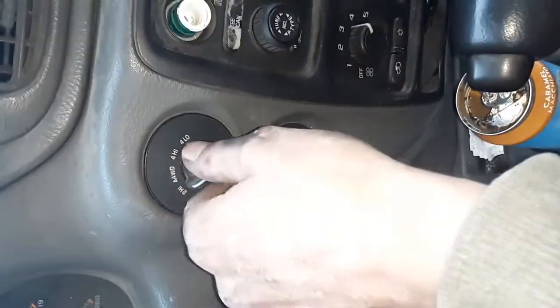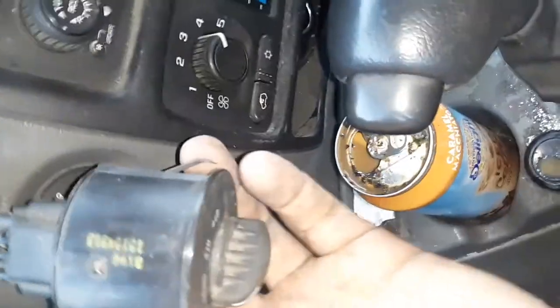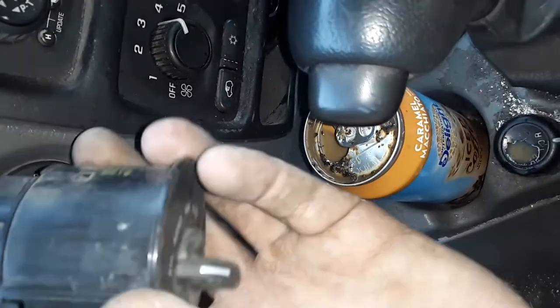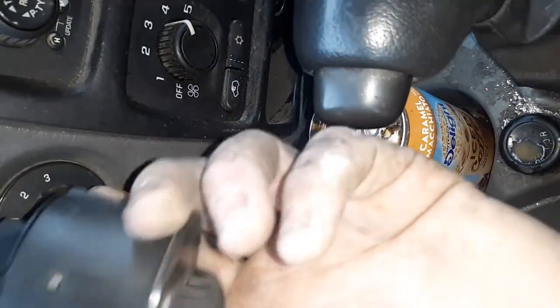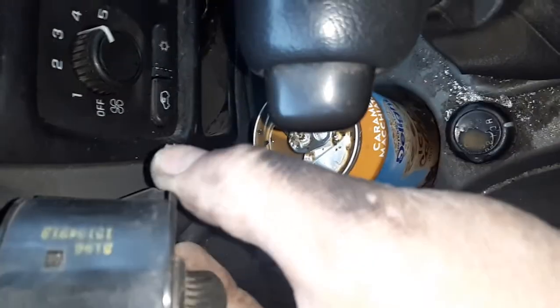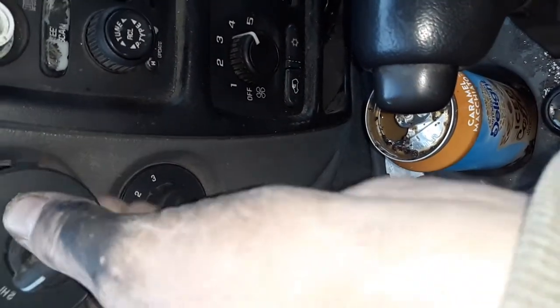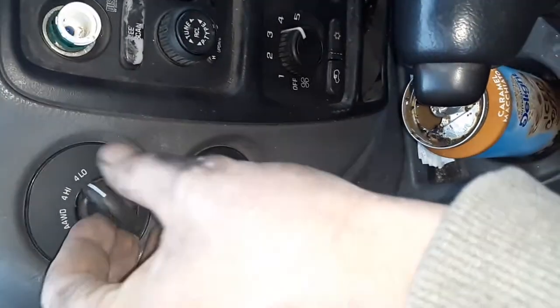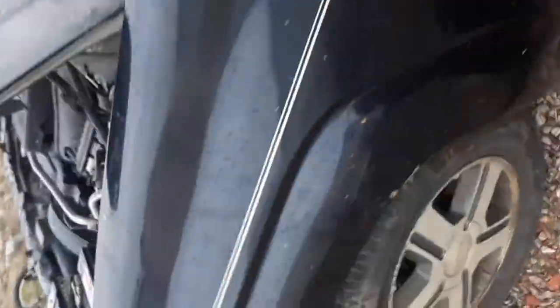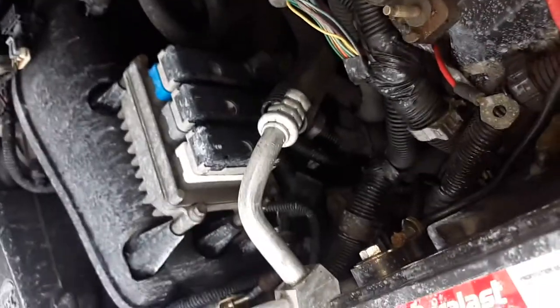The only thing it could be is this switch. I pulled it out and unplugged it — looks like it might be original, looks pretty old. A lot of times that is the cause. If your four-wheel drive light comes on and says there's a problem with the four-wheel drive, that switch is worth checking.